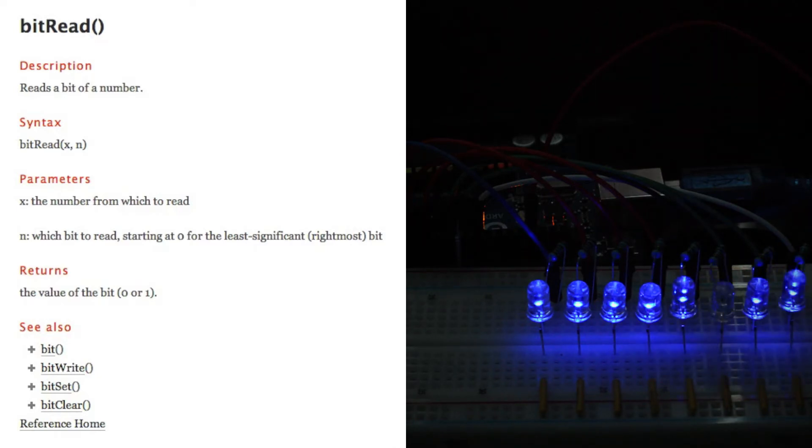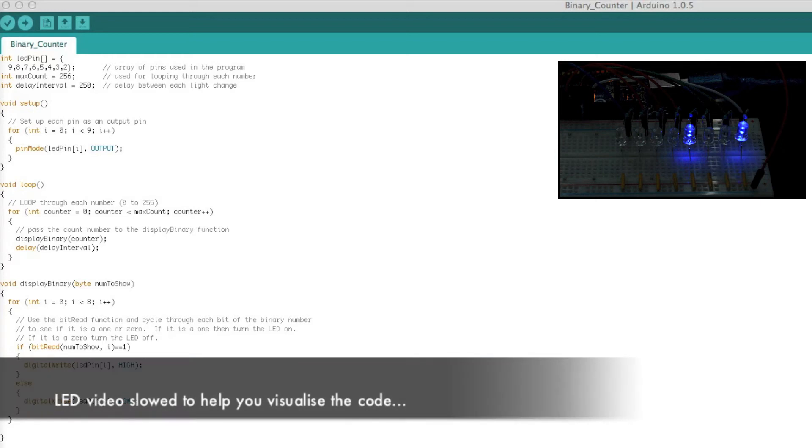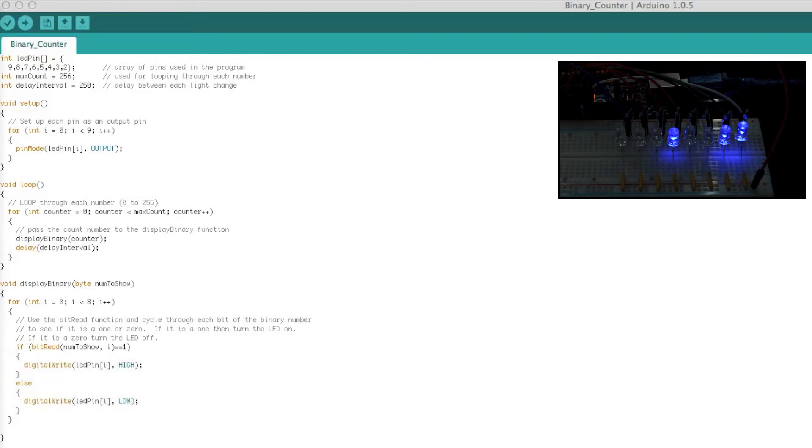Let's take a look at the code. The first part sets up an array called LED pin. The array has eight elements and each element represents a bit in our binary number. We also have a max count which is used in our main for loop, and a delay interval which is currently set to 250, the equivalent of a quarter of a second. In the void setup section we set up the pins as outputs using a for loop that goes from 0 to 8, cycling through the elements in our array and setting each one as an output.